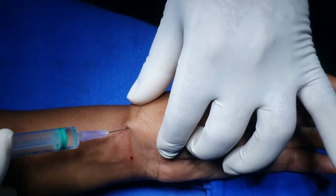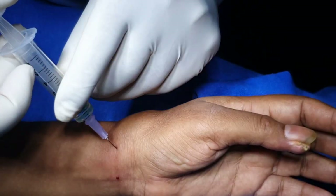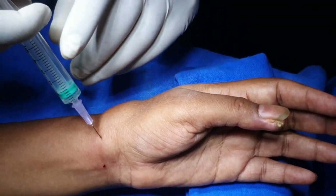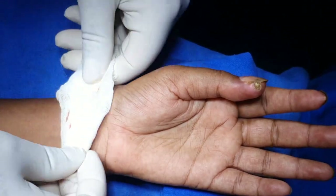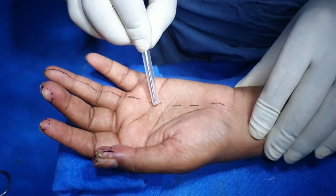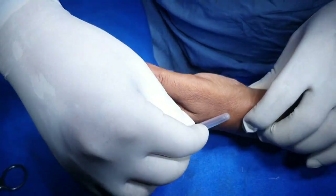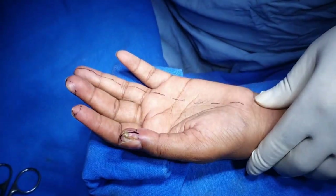This block is now completed. Massage this area and wait for 10 minutes. The area of anesthesia is three and a half fingers. It is a three and a half finger anesthesia, and the dorsal aspect supplied by the superficial branch of the radial nerve is also anesthetized.